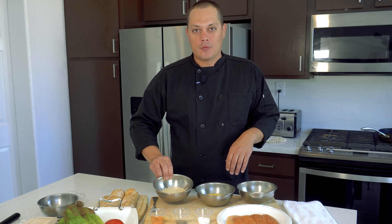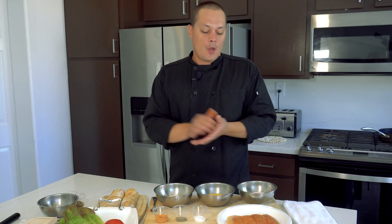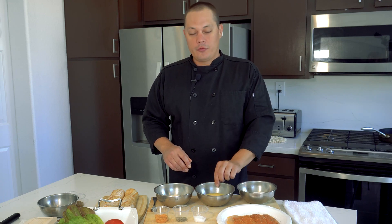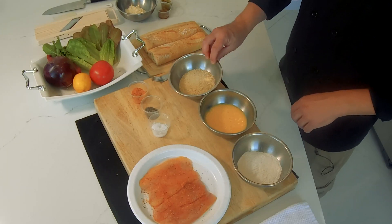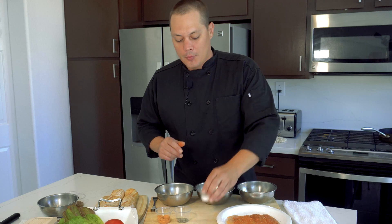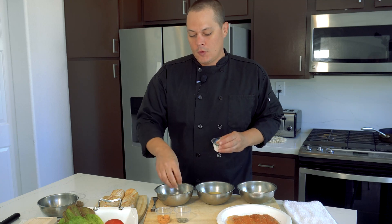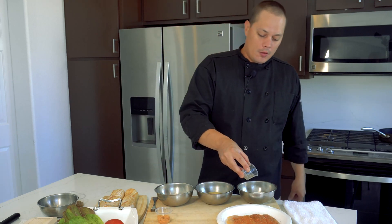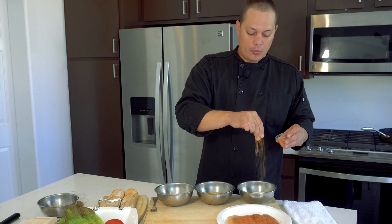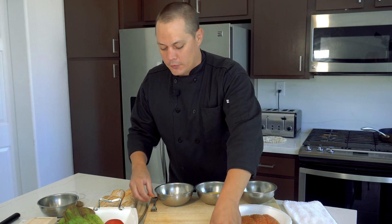I'm doing a very traditional breading: seasoned all-purpose flour, an egg wash of two eggs whipped with a little water, and seasoned panko breadcrumbs. I'll season my flour with a little kosher salt, and my panko with kosher salt, black pepper, and the same Cajun seasoning we put on the fish. I'll take a fork to make sure it's all mixed together nicely.